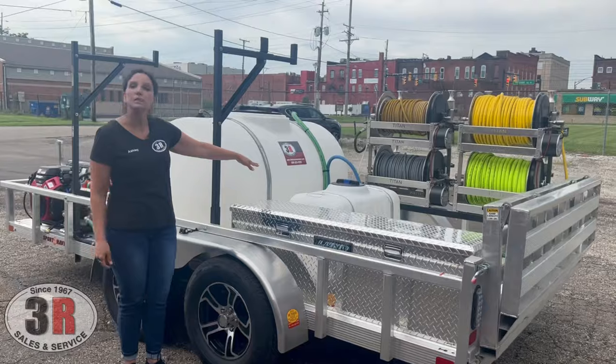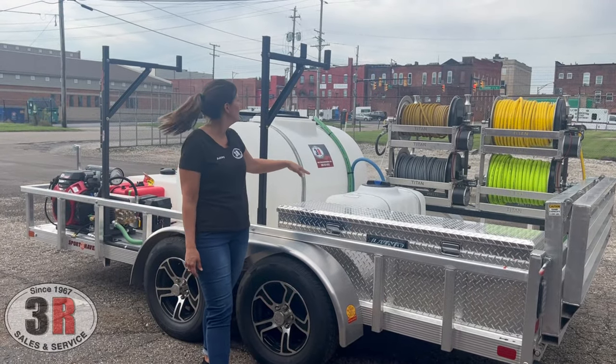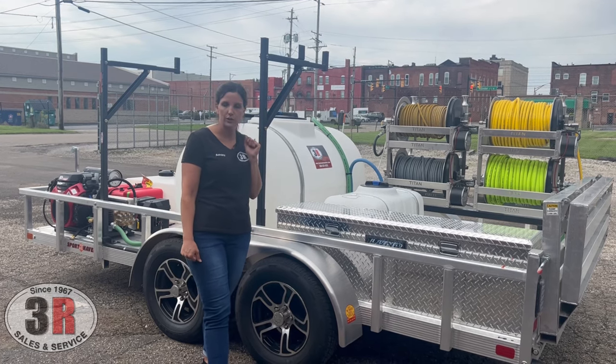We have a 50-gallon bleach tank. This is what your soft wash system is drawing out of. You can also draw through your pressure washer as well.